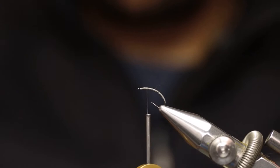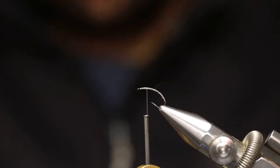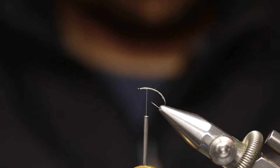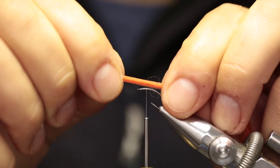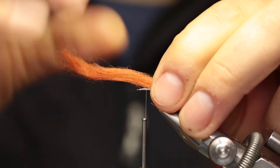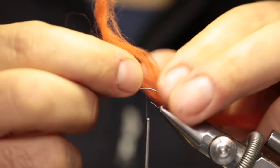Take a section of poly yarn — about four inches is fine — and cut that off. This is quite thick poly yarn. For this size it's fine, as it will shrink or bind in closer when tied. When you tie smaller flies going down to 14, 16, and 18, you can split the poly yarn, making thinner sections.